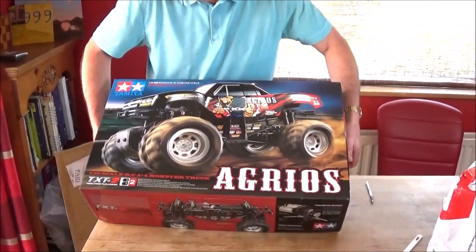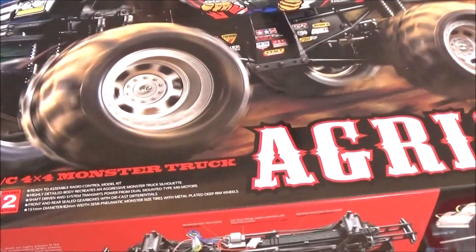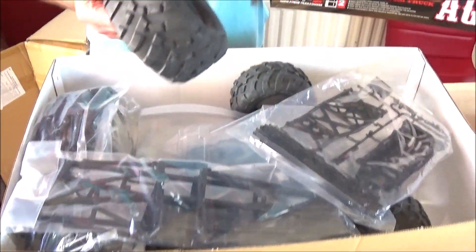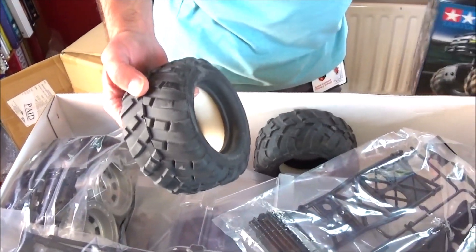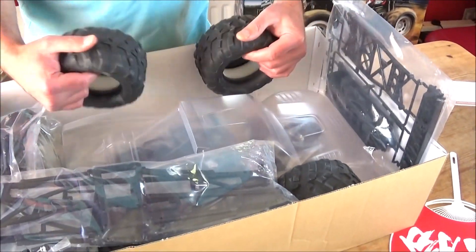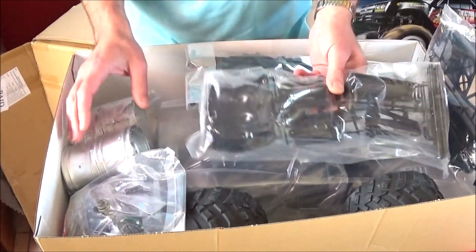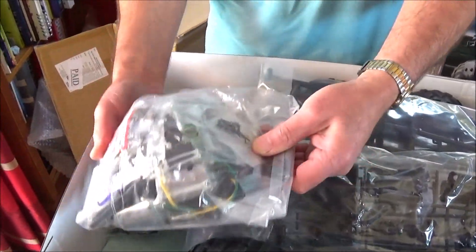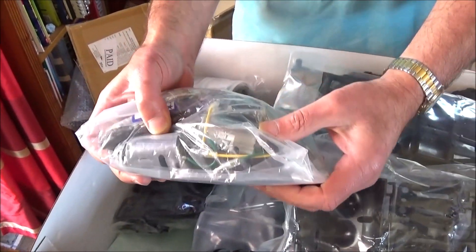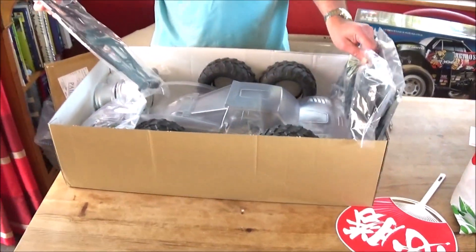Let's just have a quick look at the lid off. I know because I've been watching Bob's videos - this is a huge monster truck. Yeah, that gives you an idea straight away - the size of the tyres. That's so much bigger than you. It's huge. And this is a twin motor truck. It's got two 540 silver cans I think. Look at the size. There's the two motors. So we'll be giving this a good thorough unboxing at some point.